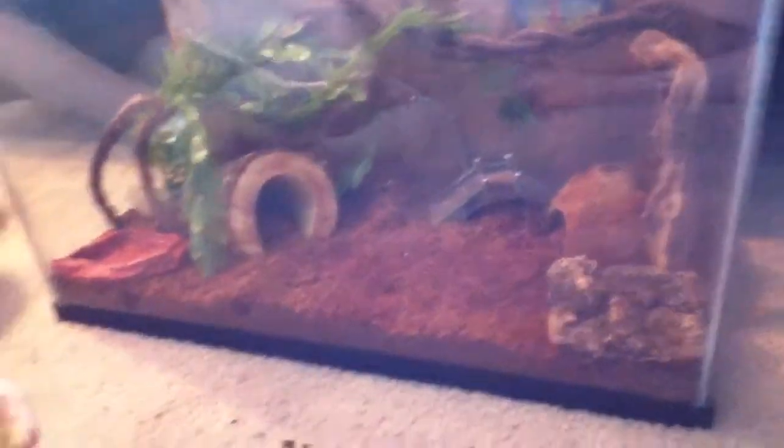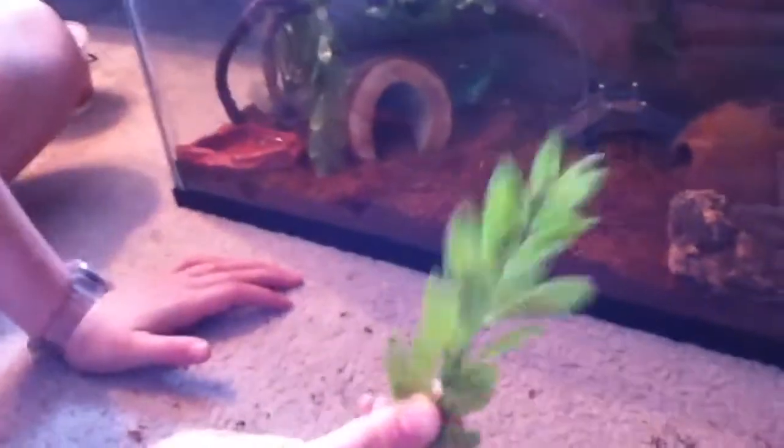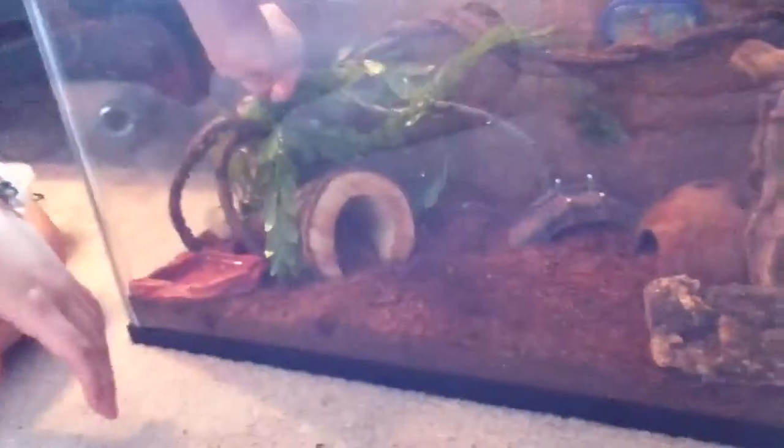Next, I'll be putting in this little piece of plant. I'm also going to be adding some more grape wood pieces.